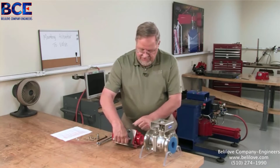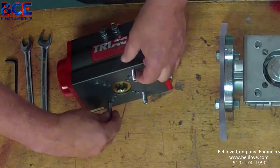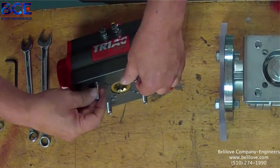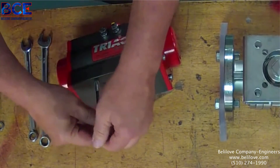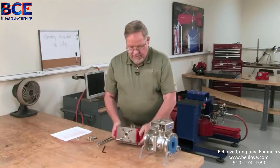Especially in this application, we have metric bolts in the valve and UNC bolts in the actuator. So we want to make sure that we have the correct mounting hardware that fits — all the bolts and screws run nicely into the holes — because some of your metric bolts and UNC bolts are difficult to tell the difference.